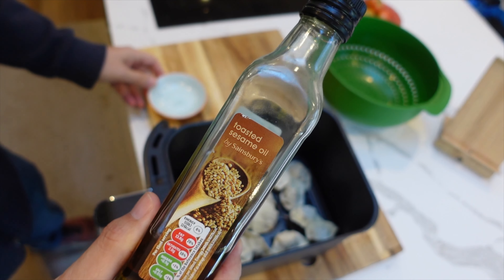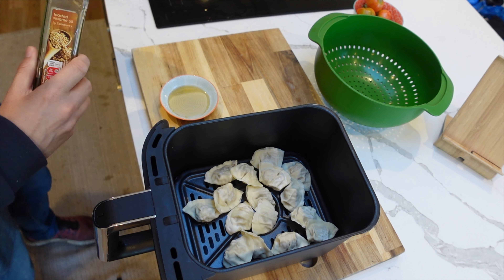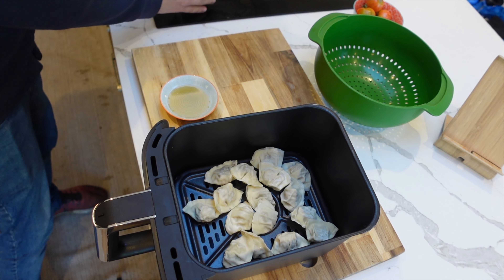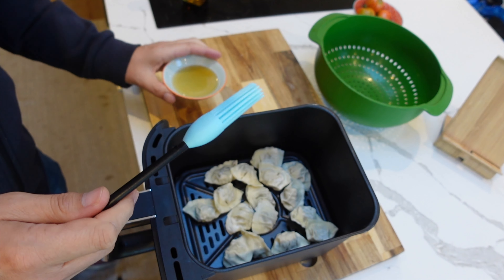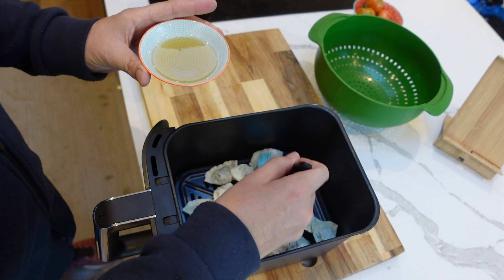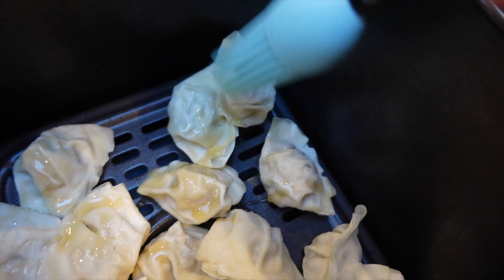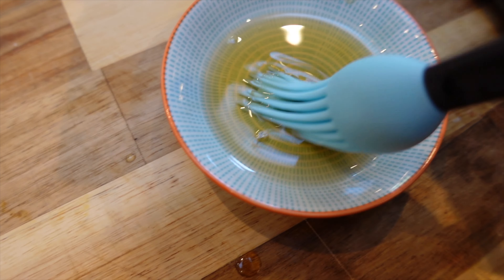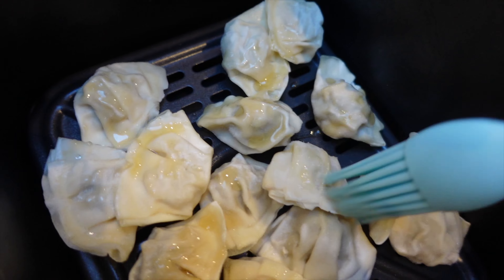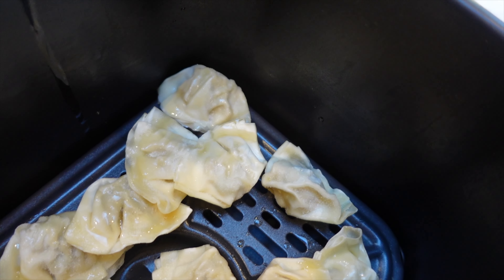I'm not sure that you need to do this, but the pack says we should brush some cooking oil on. I'm using toasted sesame oil and a silicone brush — I'll put that down in the description if you want one. I don't think you need it, but I'm brushing some oil onto the dumplings and making a nice big fat mess. It's okay if there's some oil left over because I'm going to use it for the dipping sauce.